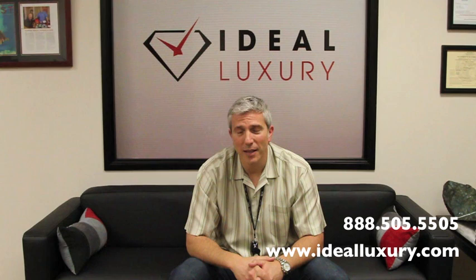Hello, I'm Mark Schechter with Ideal Luxury, where we buy, sell, trade, and make loans on fine watches, diamonds, and jewelry. Welcome to Question Mark, where we answer popular questions about these luxury items.